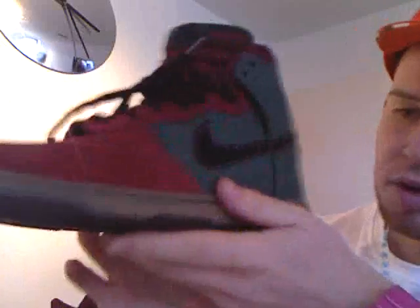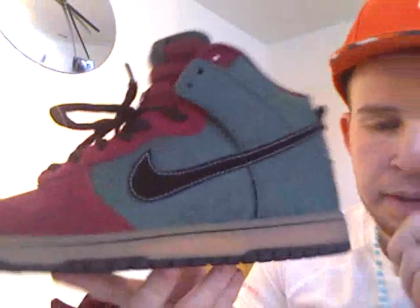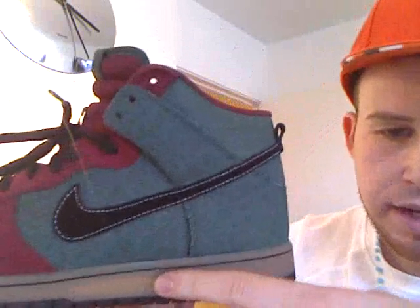Going round the sides, you've got a gum sole which really, really I think works well with the shoe. The gum round the sides — I just think it's pretty dope with that.